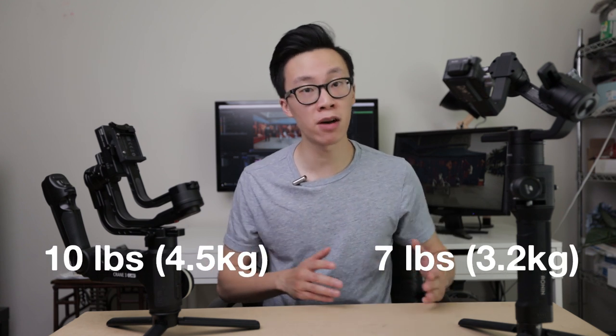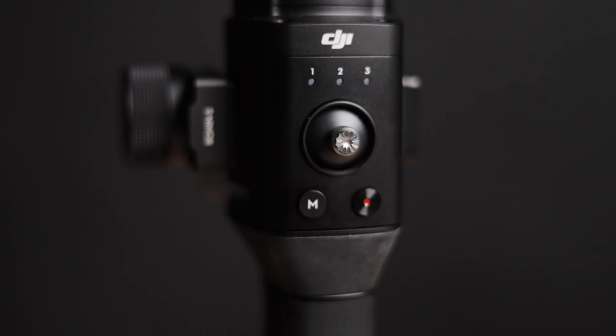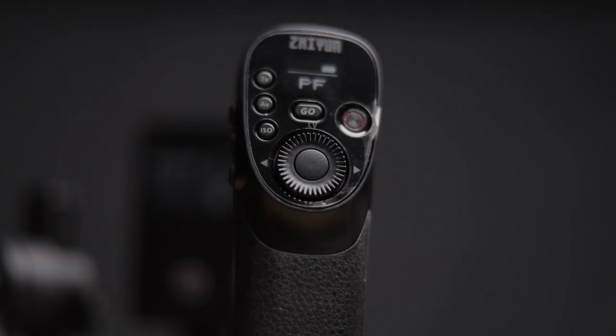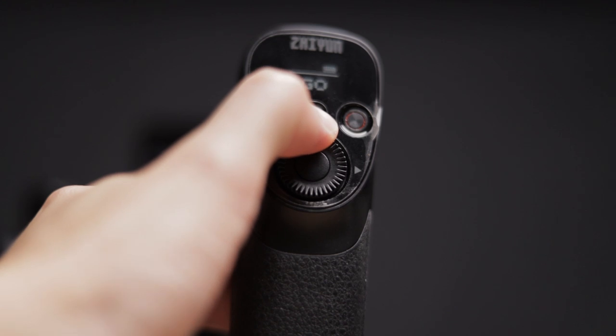The payload amount they both support is very similar: the Ronin S at 7 pounds and the Crane 3 at 10 pounds. There are so many different camera and lens combinations you can mount on both, and they'll both produce very smooth footage. Both gimbals have some sort of extreme mode where motors go into overdrive for fast action shots. On the Ronin S it's called sport mode — hold down the M button as you move. On the Crane 3 it's called Phone Go mode — hold down the go button as you move.